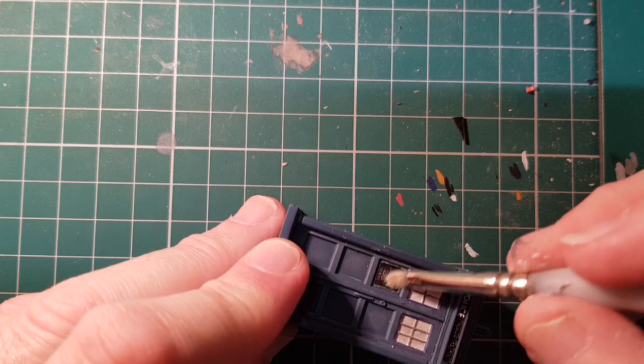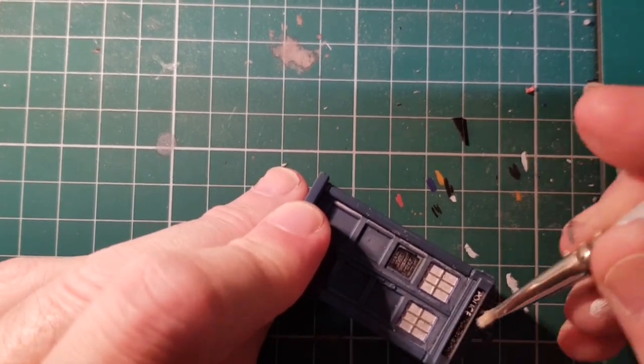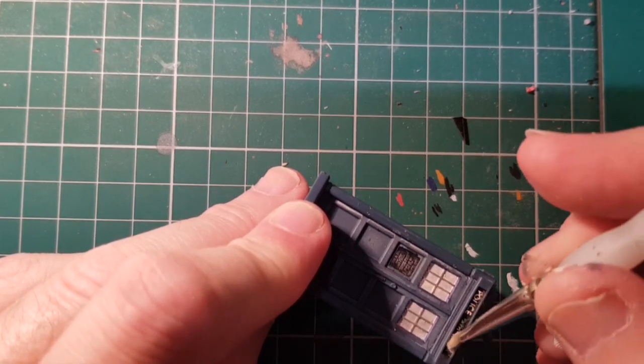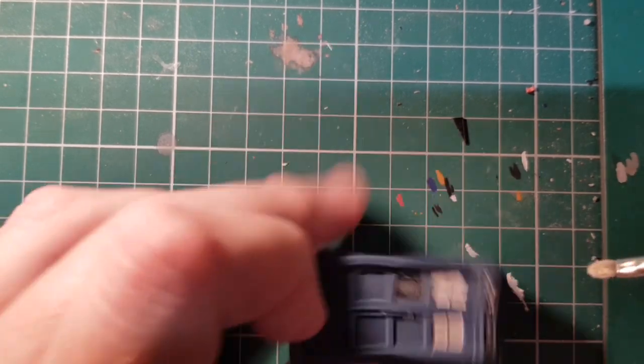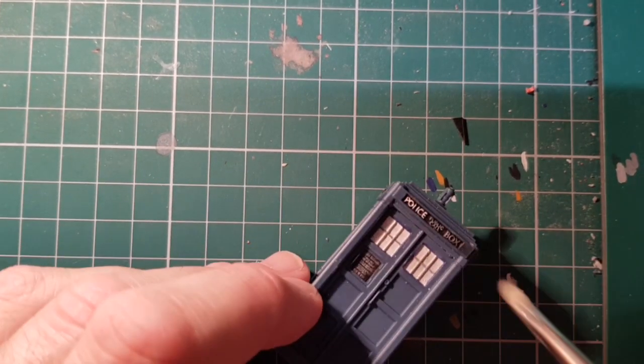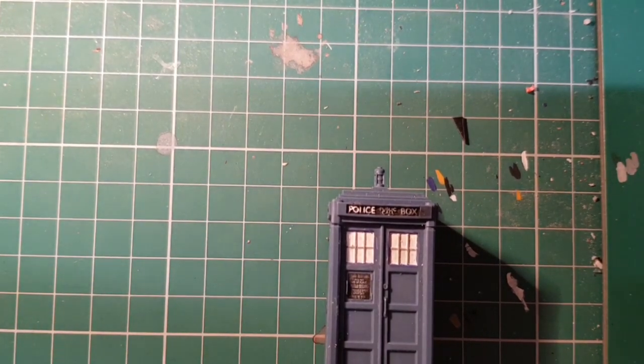There's no way I could paint these letters on there freehand. I wonder if that would work on the door sign as well — and it would. So you've got two choices on that: you can either just dry brush white onto it or paint it on like I did. So I'm going to do that on all the other sides and then we'll come back.